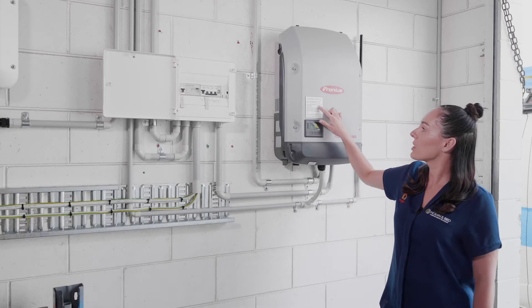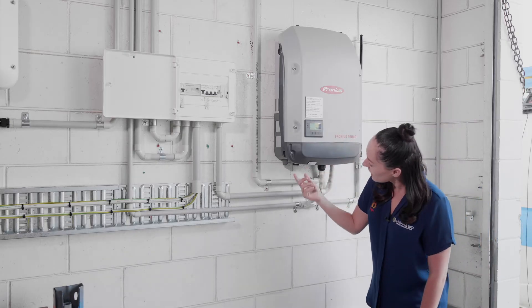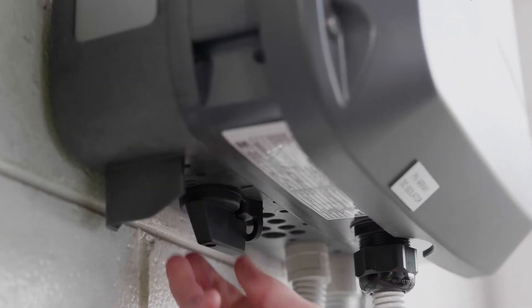The second thing we need to do is turn off the DC isolator on the inverter. In this case for the Fronius, it's underneath here, so we just want to flick that switch off.